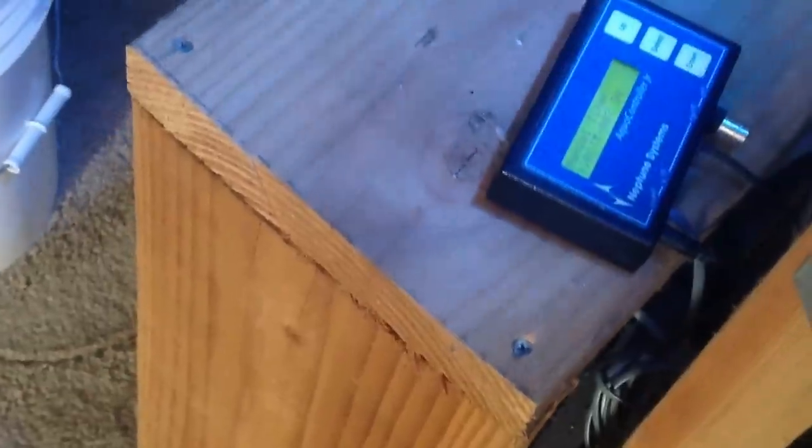There's an Aqua Controller Junior by Neptune that controls all the heat and light cycles and all of that. Of course a DC-8 comes with that. That's where the top off comes from — five gallons of kalkwasser, probably about two or three gallons of it left, and that's powder, not just water in there.